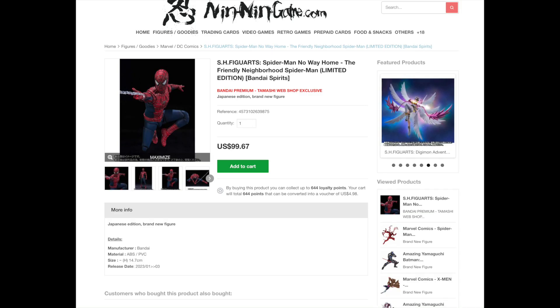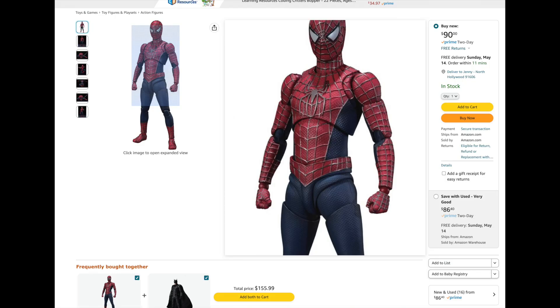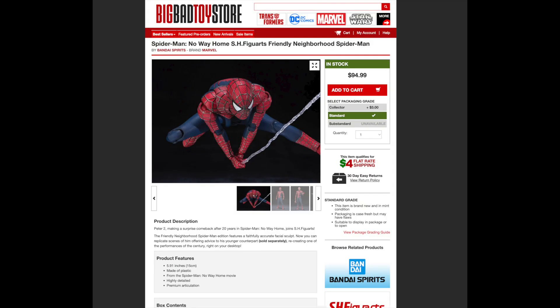I'm a big advocate for getting them in Japan because they're cheaper, but I couldn't find them cheaper this time. This is a limited edition, though I'm not sure what makes it limited edition. Entertainment Earth never seems to have things in stock, but you can get him for 90 bucks whenever they get one in. Amazon tends to have the figures I want pretty consistently — he's 90 bucks with free shipping, so it's kind of a no brainer. Big Bad Toy Store has him for five bucks more, but I would just get him on Amazon.